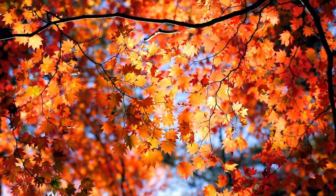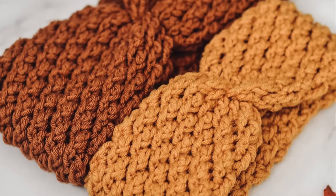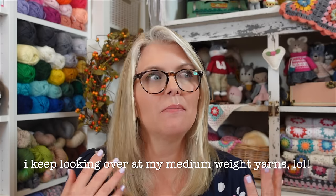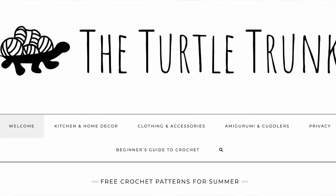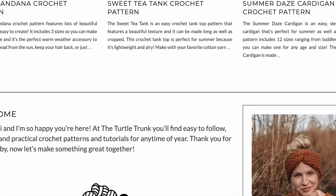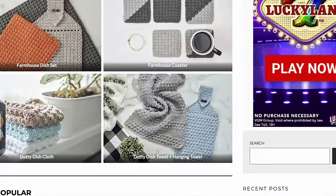The next project is the Country Cottage Headband by Turtle Trunk. This one is so beautiful — I love a headband on those cool crisp autumn mornings. You can make it in eight different sizes, it's a free pattern, and you'll also get a video tutorial. A great thing about this pattern is that it calls for a medium four weight yarn, which many of us have in our yarn stashes. She shares what yarn she used but also offers recommendations for other yarns you might already have.